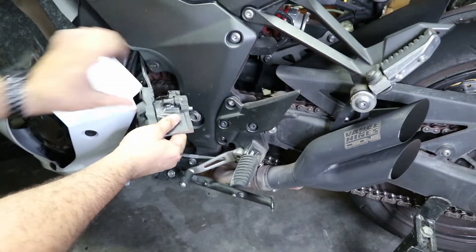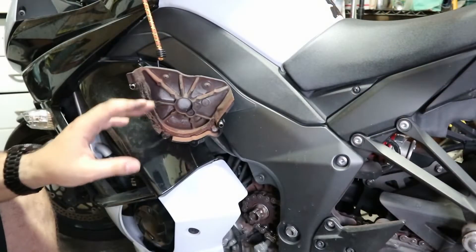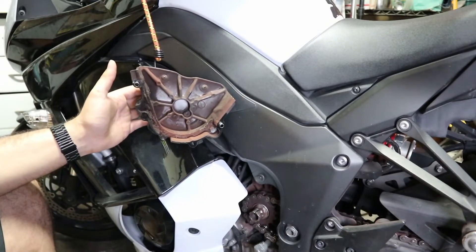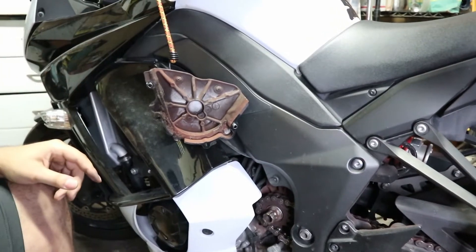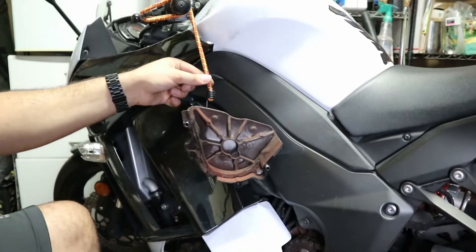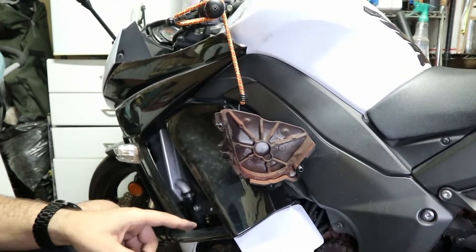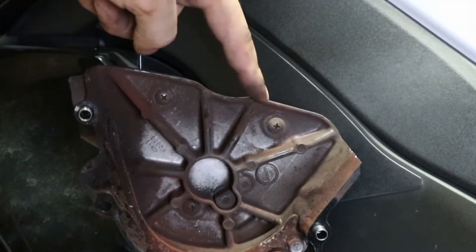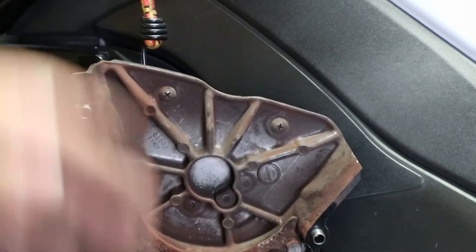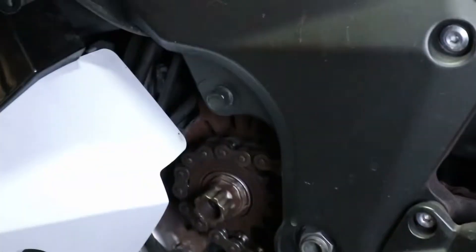This cover just pulls right off, and then it's just a bolt that has the speed sensor inside. My solution for the speed sensor and the front sprocket cover is I just took a bungee cable, wrapped it around everything and let it hook inside. There are a couple of screws in there that hold the other side in and that's where the speed sensor is. But if you just tie it out of the way, pull it out of the way, now we have access to the front sprocket.